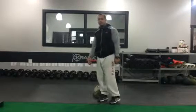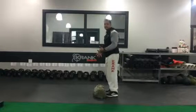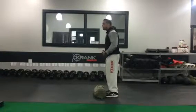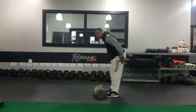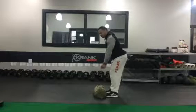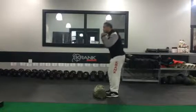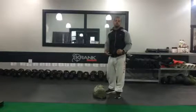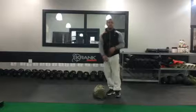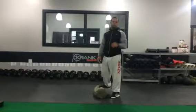Never sacrifice form for weight, my friends. I'll show you from the side so you can see my positioning — how I break at my hips, sit back, keep my hips above my knees, everything engaged, no play in my arms. It's just a drive into a squat into a press, stimulating as many muscle groups as possible, getting the big bang for our buck.